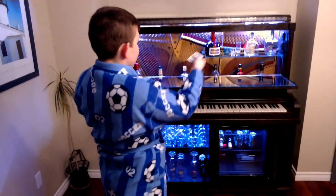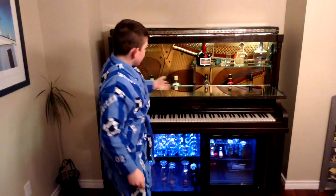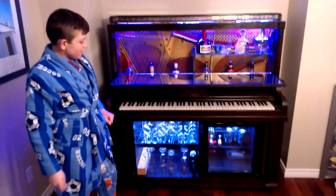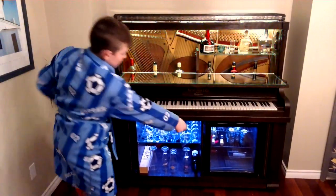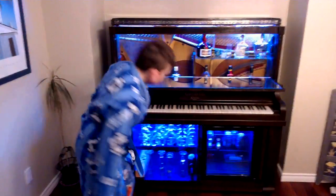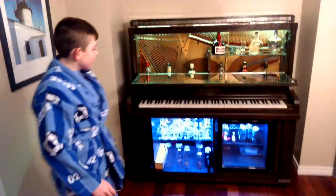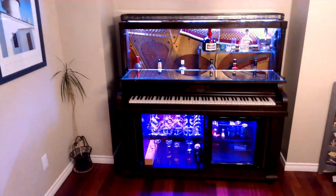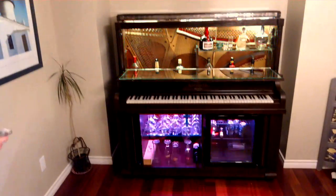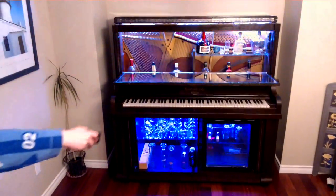Our lights are on — close the top door — and it flashes; it's got some psychedelics in there. Push it at the bottom and it'll flash too. So hopefully nobody's having a seizure watching this strobe light. And that's our 1908 converted piano bar. Hope you like it.